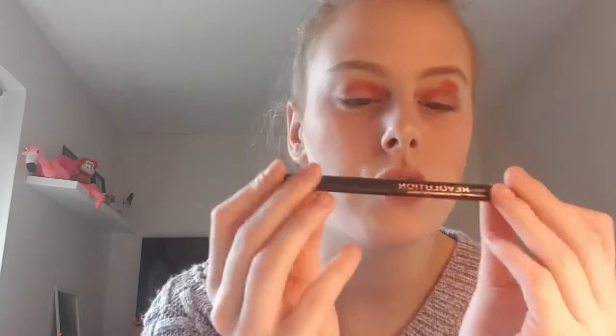Close up — what do you think, have I done good up to now? Next is going to be eyebrows. The product I'm going to be using for my eyebrows is the Revolution Makeup Revolution London Micro Brow Pen in the shade Light Brown.